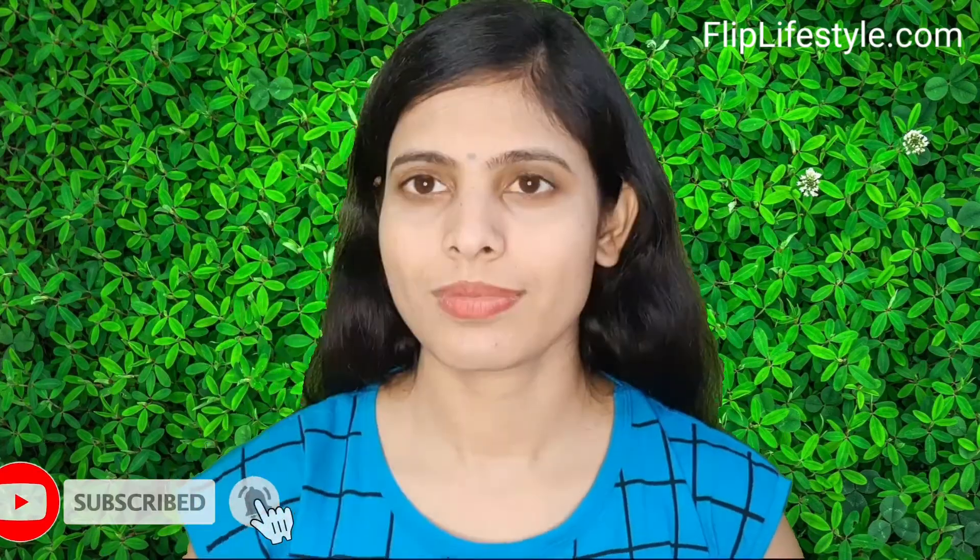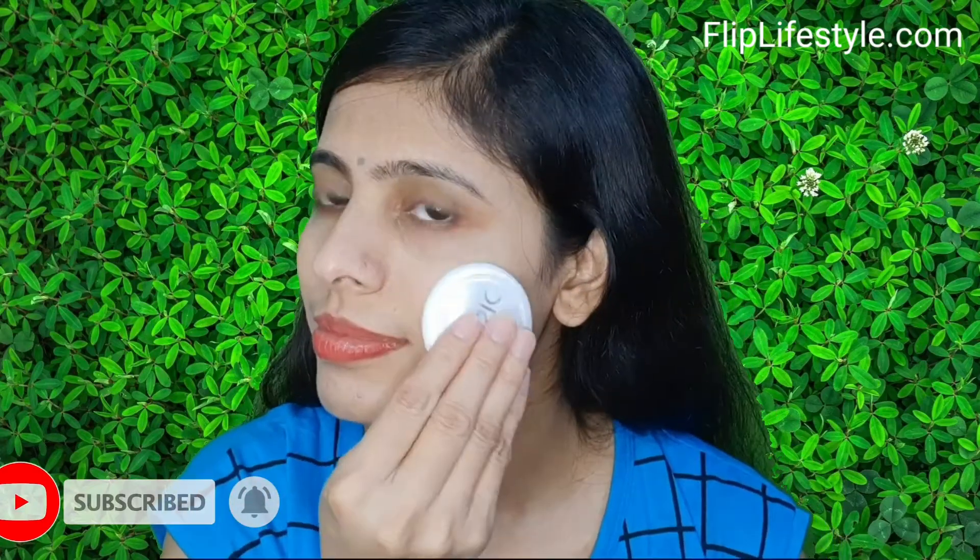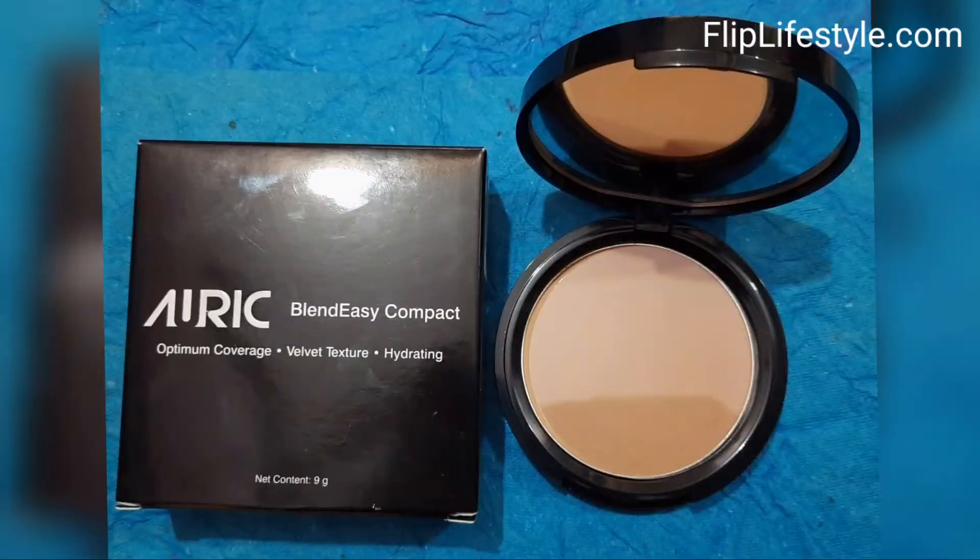Whenever you go outside, you must apply this compact. Since it has a mirror, you can easily apply it properly. You can use it for 36 months after the manufacturing date, which is really cool. This is a very nice quality product from Auric.